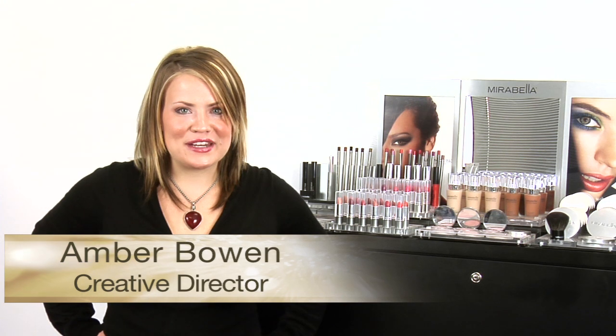Hi, I'm Amber Bowen, Creative Director at Mirabella Beauty. Our new holiday collection, Shimmerati, is just about to hit stores and I'm excited to tell you about our modern and glamorous products. Mirabella makeup artist Jasmine will now show you application tips for these great products.